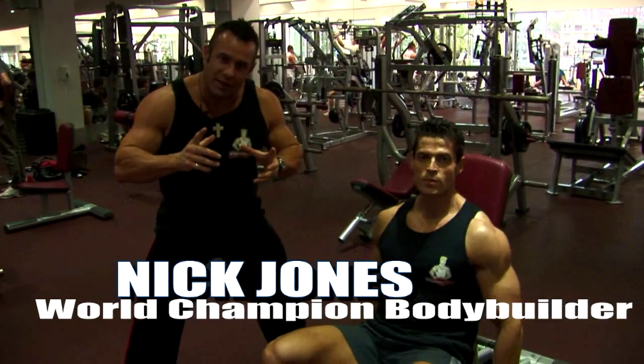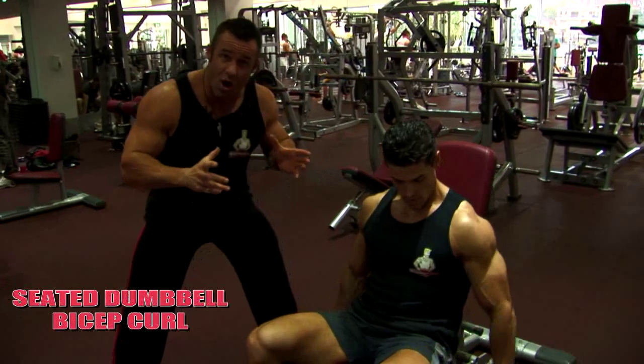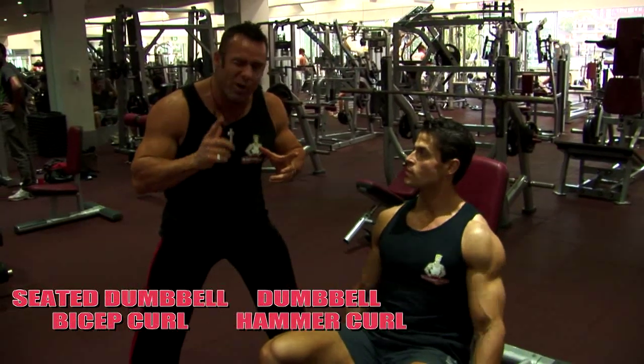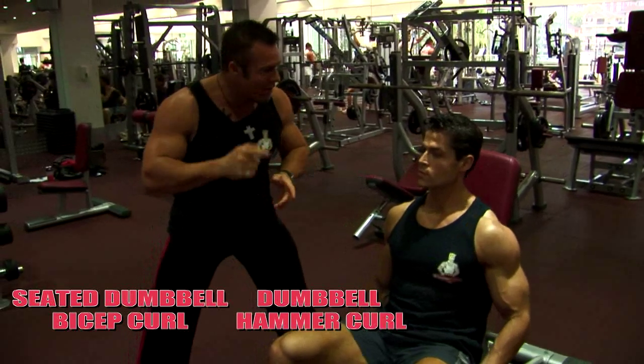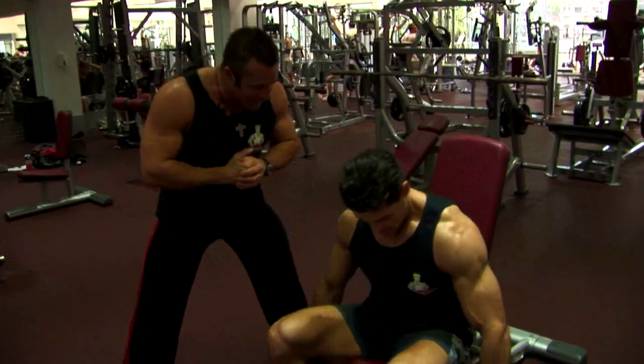This is the final double triceps, ladies and gentlemen, for the biceps. Seated incline curls getting a great stretch on the bicep. We're going to stand up and do a hammer curl which will work that brachialis again, really rounding out the shape and the development of the biceps. Finishing off Sash with the seated dumbbell curl again. Let's do it, my friend.